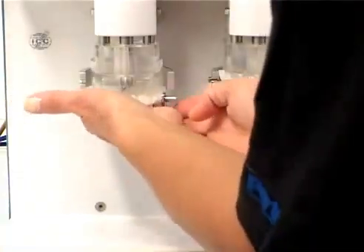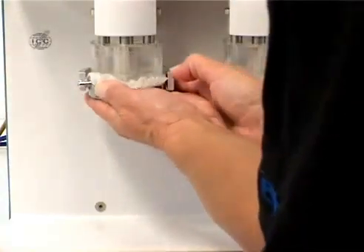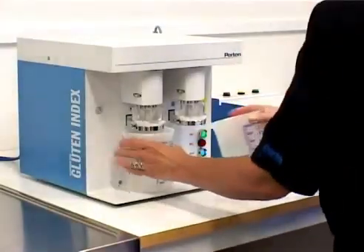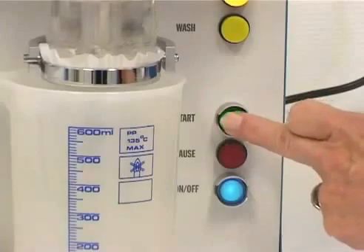Place each wash chamber in its position on the glutamate and the collecting cups under the wash chambers. Press start.